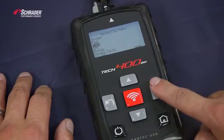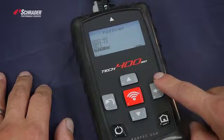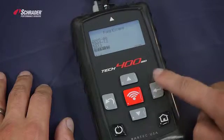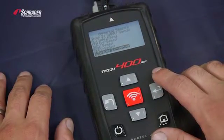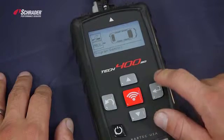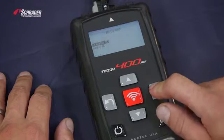We're going to select Ford Escape 2014-2015. We're going to select the easy sensor, program sensor, left front sensor, create ID.